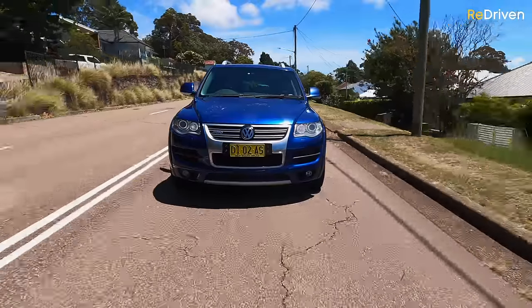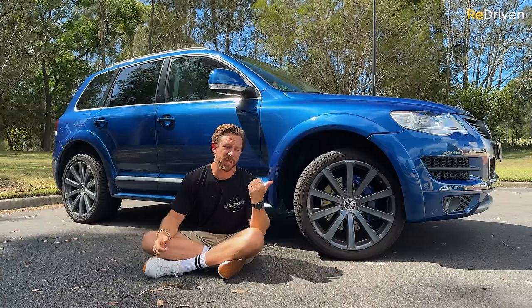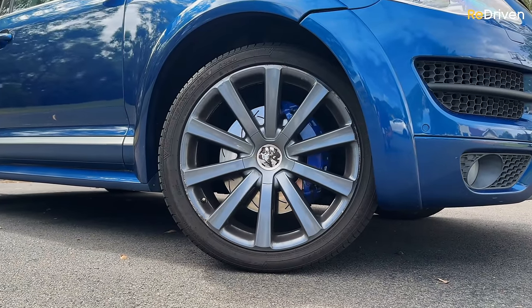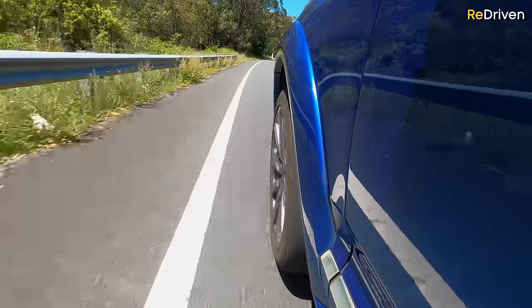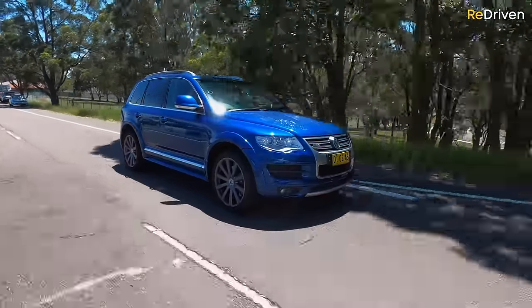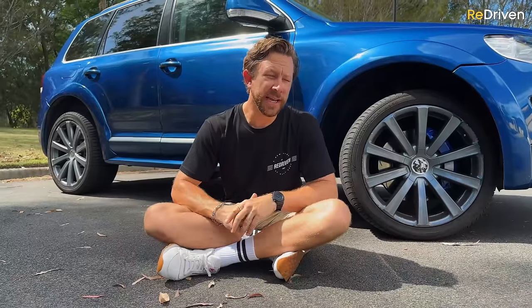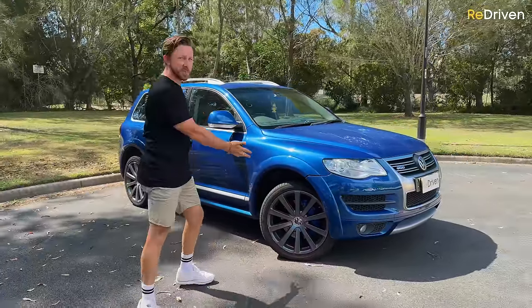The drama of squeezing an engine into a car the same way you're trying to squeeze months' worth of clothes into a carry-on bag can result in plenty of issues, as you'll soon see. The R50 is ostensibly an updated, improved, and higher-spec version of the V10 TDI, apparently fixing a host of dynamic issues the earlier V10 Touareg suffered from. It also features air suspension, massive brakes, and Volkswagen's 4XMotion four-wheel-drive system.